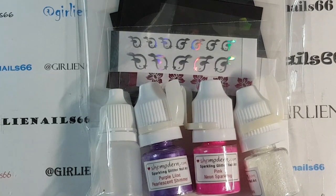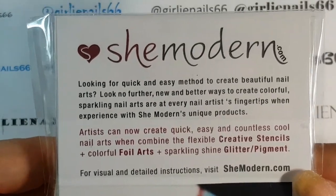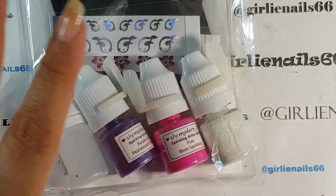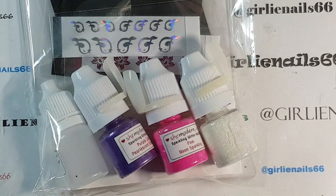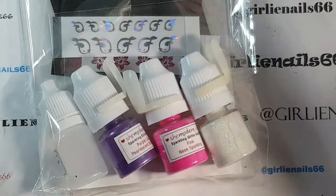Welcome back to my channel. Today I have some nail mail — this is She Modern nail mail. They were kind enough to send me some glitters, pigments, and oh my God, when I opened the package it was just so exciting. I've been doing a lot of She Modern videos lately because I had won some She Modern products off some YouTube channels and have fallen in love with their products. Now they've sent me quite a few items for review and I absolutely love their products — I'm falling in love with them.